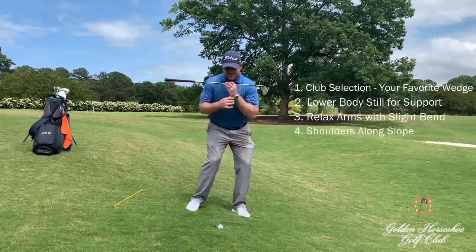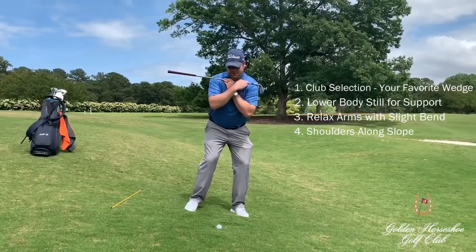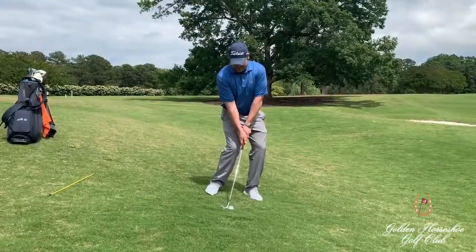The last thing we want to make sure of is that our shoulders are going along the slope of the hill. We're going to go ahead and give it a shot.